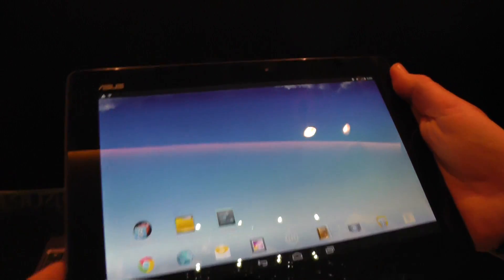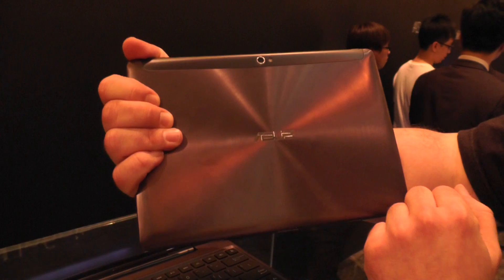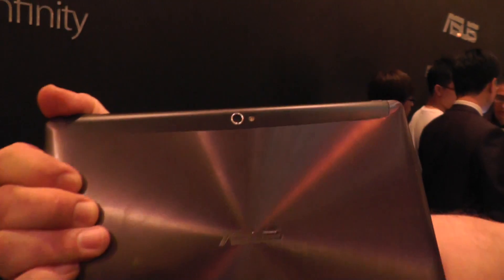On the front we have a two megapixel camera. On the back we have a five megapixel shooter — it's five megapixel — and we have an LED flash right there.